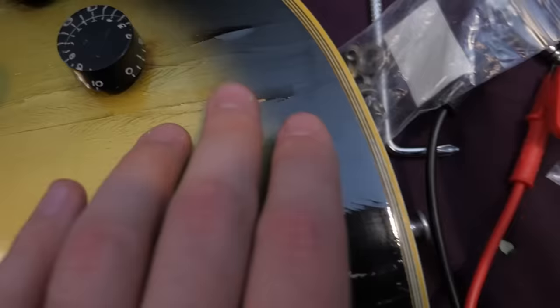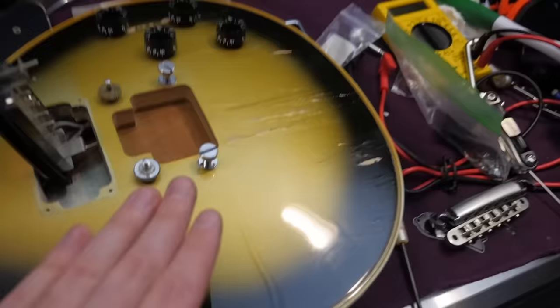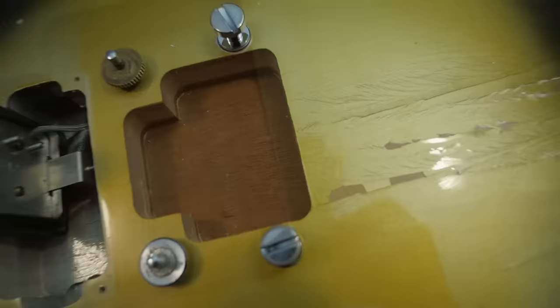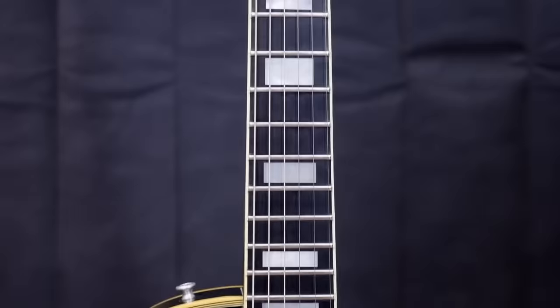Even though I have all the parts to convert it, I really think I should put the Kahler back on because it was likely factory. I was able to clean her up — she looks a lot better now. I polished up the problem area carefully. That loose section was likely a fluke because everything else, while it looks bad, is stable. As long as you're not picking at this finish you'll be okay, but I'd heavily suggest any buyer take this to a luthier for a clear coat so you can keep the cool aged look without actual flaking.